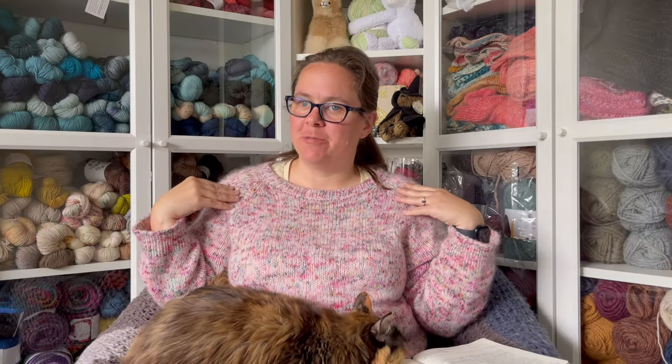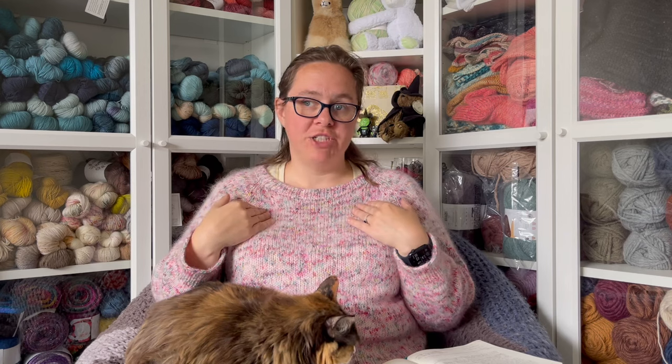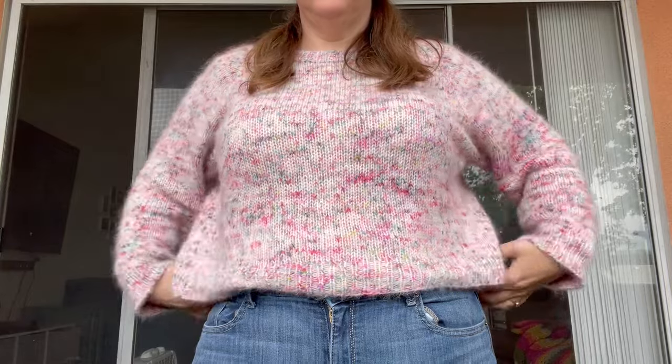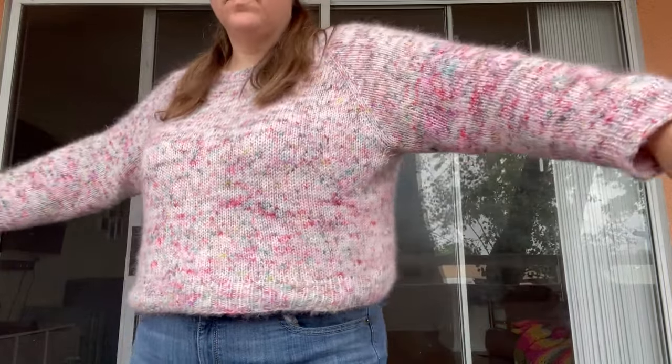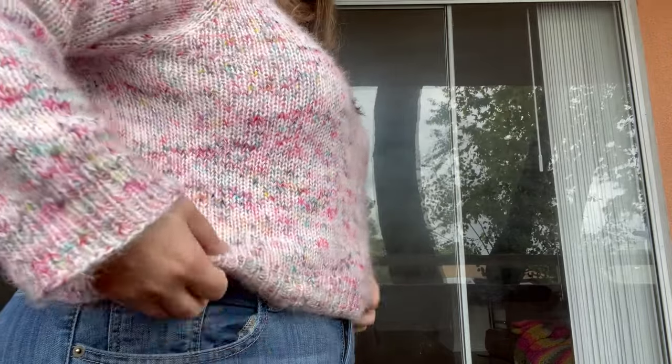The first thing we're going to talk about is the finished object of the video, which is my Lento. I am super pumped to get this off the needles and super excited to wear it. This is my first ever knitted garment. The Lento is by Jonna Highland — it's a top-down raglan done in the round, completely seamless. The yarn I used was Ruby and Roses Soft Rose and Rose Cloud held together in the colorway Mistletoe Mixer. I really loved this colorway — it was Christmasy without screaming Christmas.